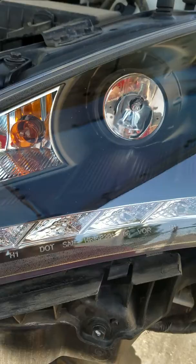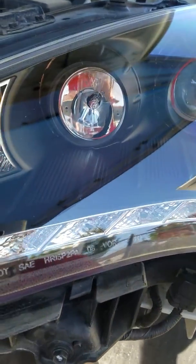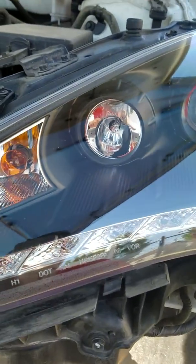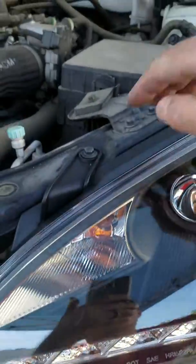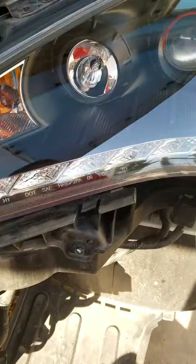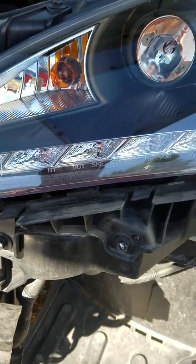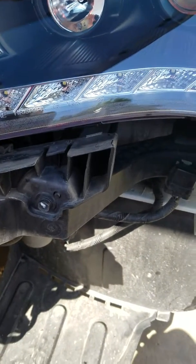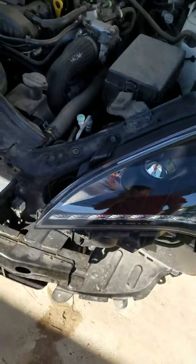They look good, but if you look real close you can see some quality issues. Another thing — on their video they tell you to take off the bumper cover, but you don't really have to. You can just take these two bolts out and it'll pop right out. The advantage is you can see the clips up in here a little bit better. There are clips that the headlights slide right into.